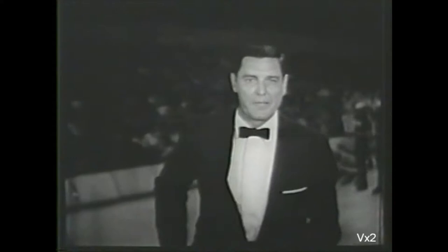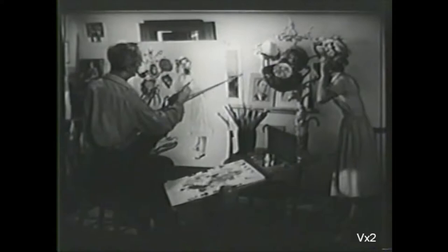Now it is my pleasure to introduce a man whose warm and wonderful paintings have brought pleasure to all of us for many years. He is America's best-loved illustrator, Mr. Norman Rockwell.